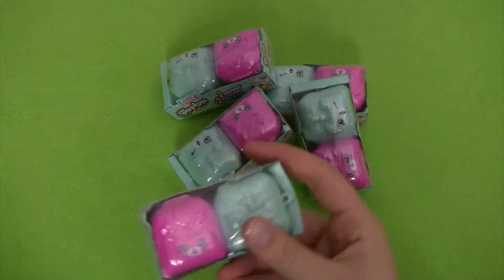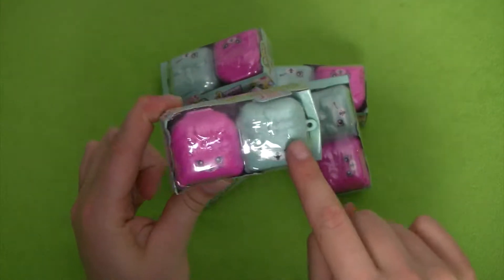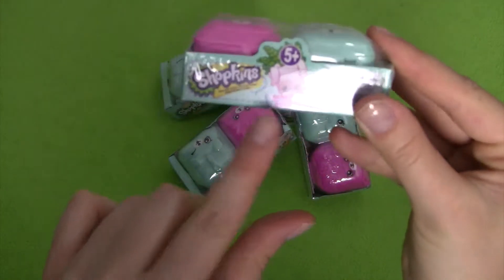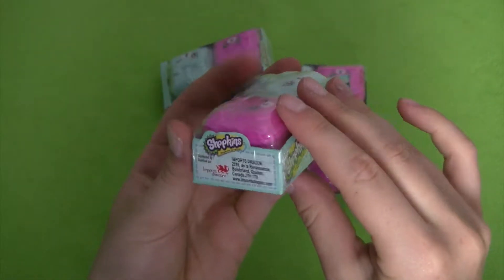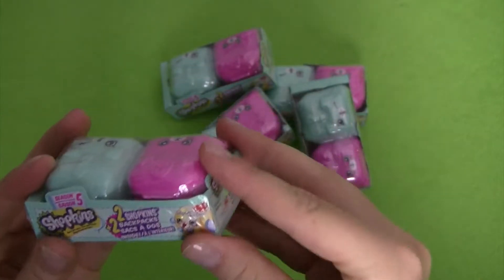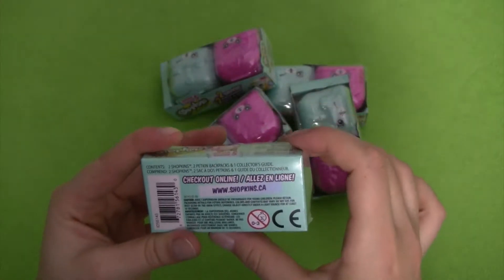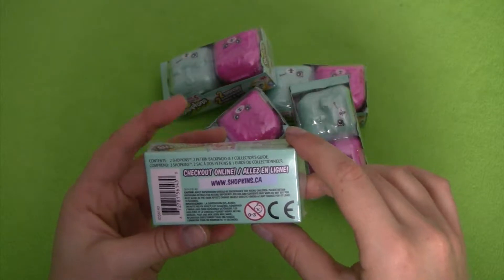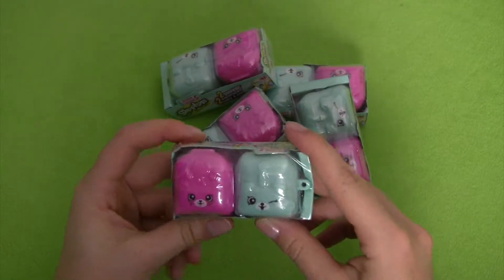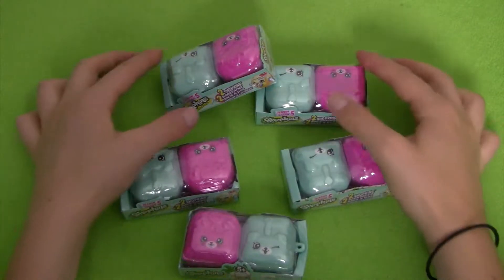We can start by taking a look at what the outside of these surprise packs look like. We've got two backpacks, one in pink and one in blue. On the side you can see that these Shopkins are all from Season 5, and it says each backpack includes two Shopkins. On the back it just says check out online at shopkins.ca.